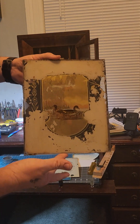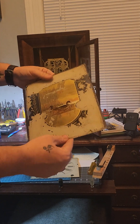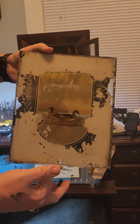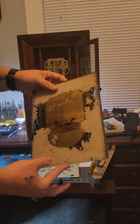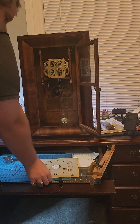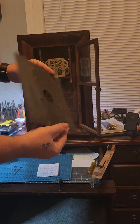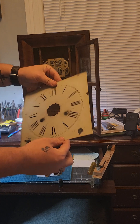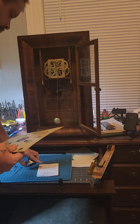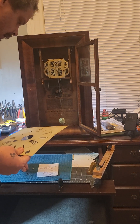This is the glass face. I've cleaned it up as much as I possibly could — it's not the best, but they wanted to keep it as original as possible, so we have done that. This is the dial, and it is very old. They want to keep it original, which I don't blame them. All right, so we're going to dump out our parts here.